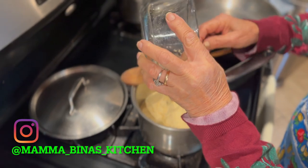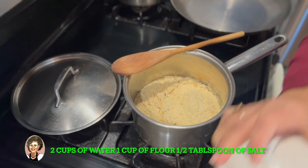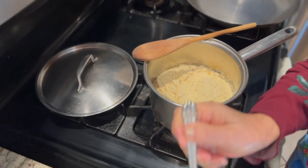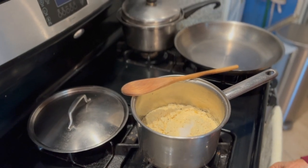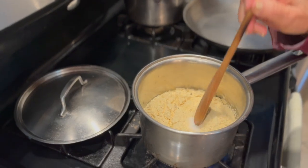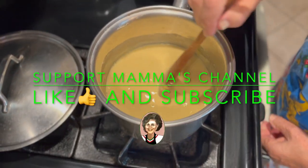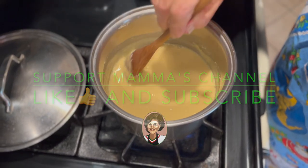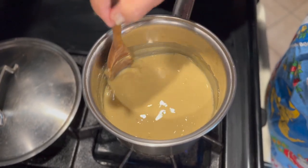We're gonna fry this mysterious dough, but first we've got to boil it in two cups of water. The water has already been added. Mama, how much salt did you put? Just a little half teaspoon. There's the flour as you can see, and we're gonna start off on high heat for now.